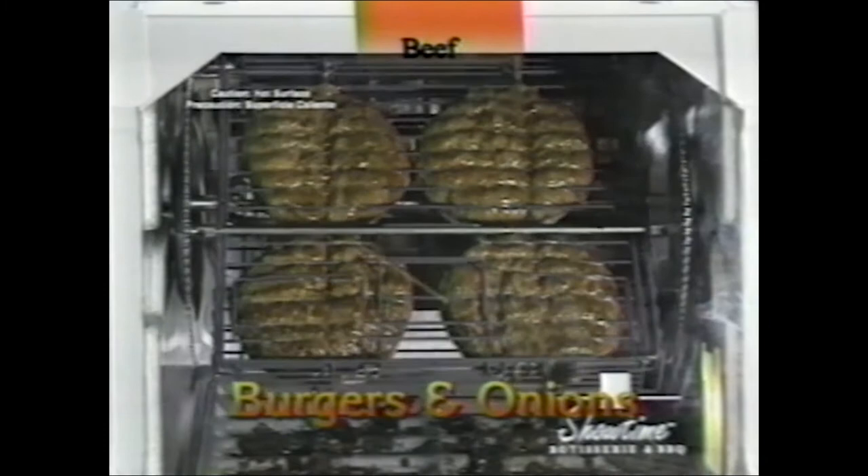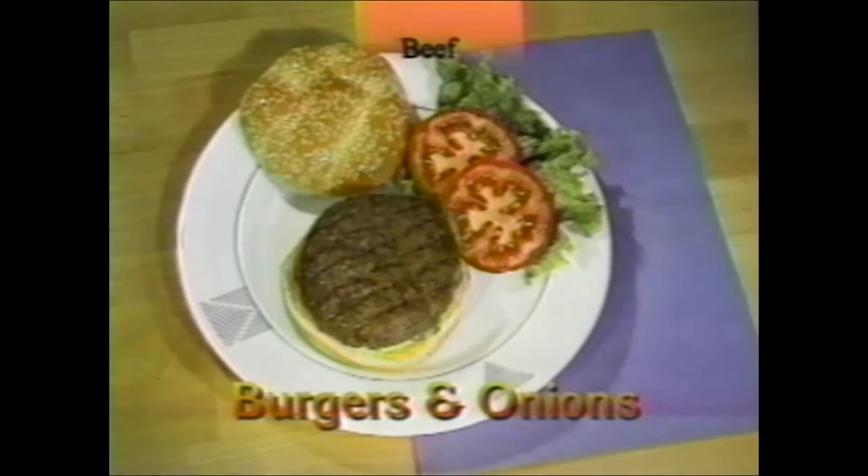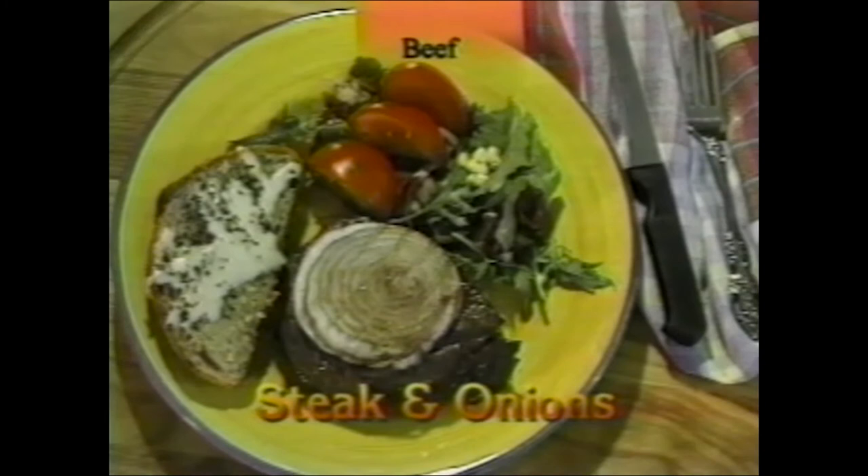There are a lot of ways to fix burgers and onions. If you put the onion and the burger in the basket together, the flavor of the onion cooks into the burger — and you can do the same with a nice steak. Here's the steak cooked that way, and we made cheese toast on top in the steaming tray and served it with a fresh salad.